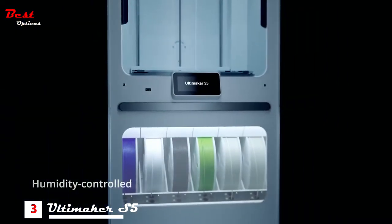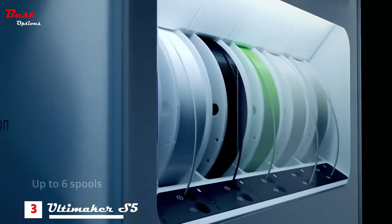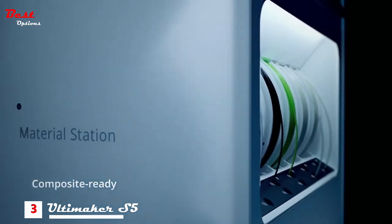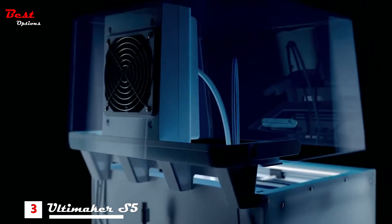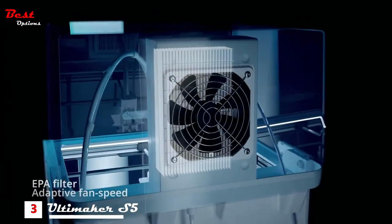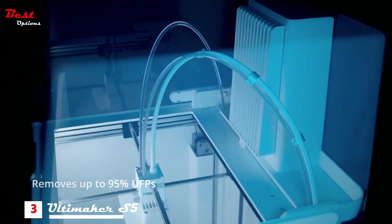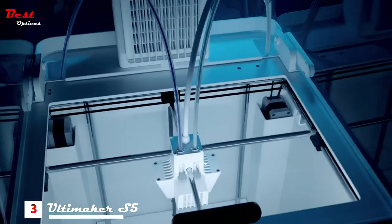A humidity controlled enclosure enables continuous single or dual extrusion, housing up to 4.5 kilograms of any filament, including glass or carbon fiber composites. The Ultimaker S5 Air Manager fully encloses the build chamber. Its high efficiency filter and multi-speed fan create an inside-out airflow that removes up to 95% of ultra-fine particles, giving you the freedom to print with an extended range of materials with complete peace of mind.